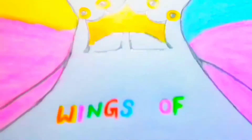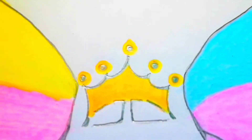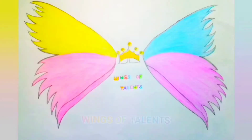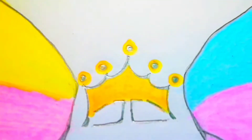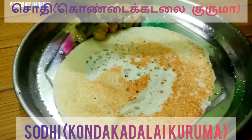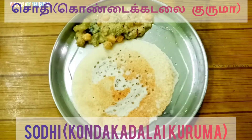Welcome to our channel, Wings of Talents. Today we are going to show a vegetable recipe for all different items. Let's see how you are ready to cook.